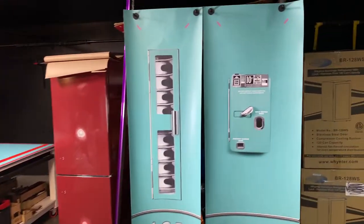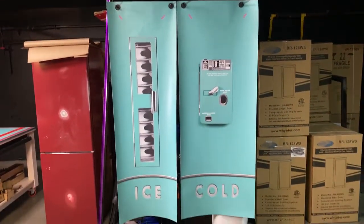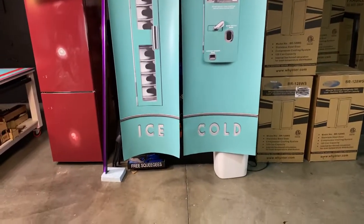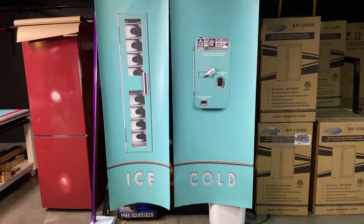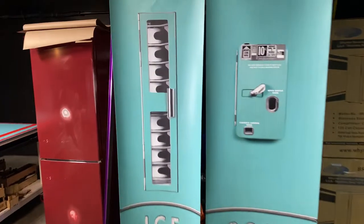Hey, welcome to RMWraps. My name is Randy Miller. What you see right here is actually your refrigerator — a side-by-side refrigerator that you can wrap. You can change the look of the refrigerator and make it look like a vintage old vending machine.